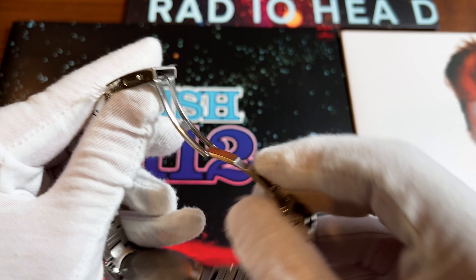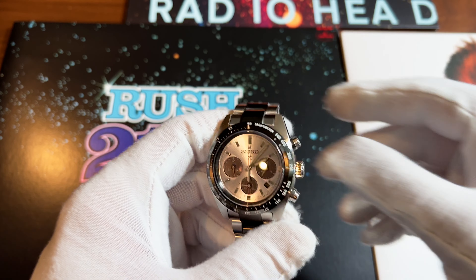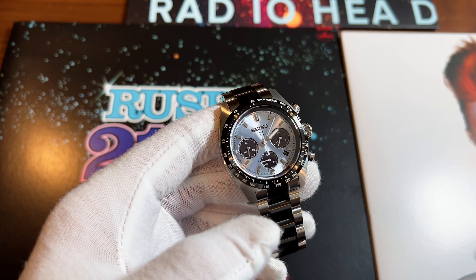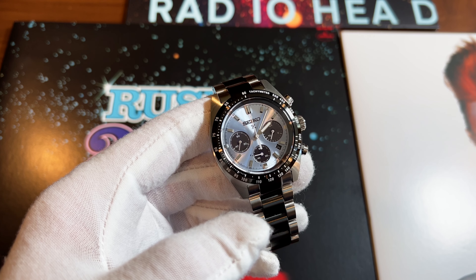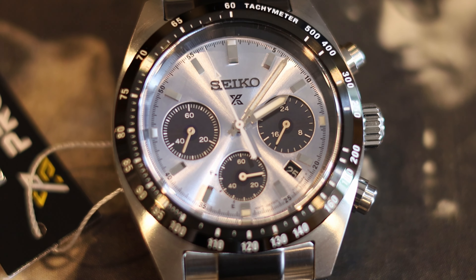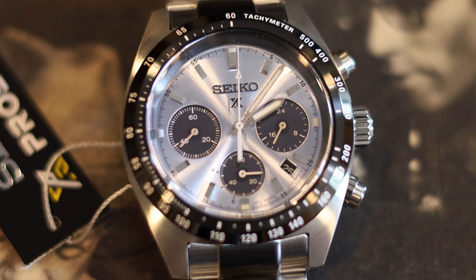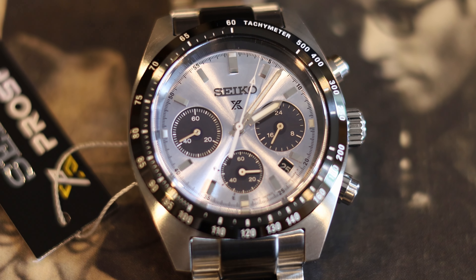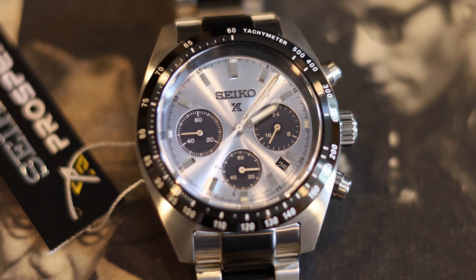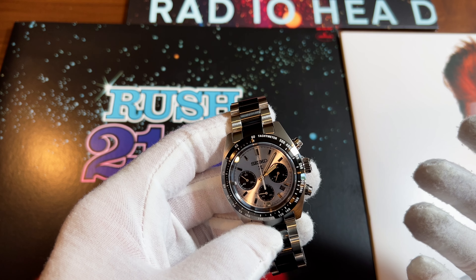When I initially saw that they released the Speed Timers I wasn't terribly enthusiastic about it, but then they released this one with a new platinum-looking dial — kind of like the Rolex Daytona platinum — and I was like, 'Damn, that looks really cool.' That new dial color was enough to reel me in. Another good reason: retail is $700, but I found it on eBay for a little over $500.